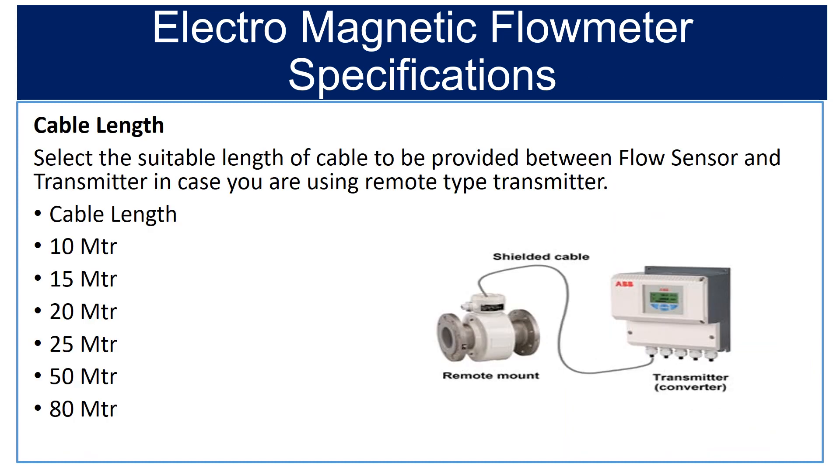Twelfth is cable length. Select the suitable length of cable to be provided between the flow sensor and transmitter in case you are using a remote type transmitter. The available cable lengths are from 10 meters to 80 meters.